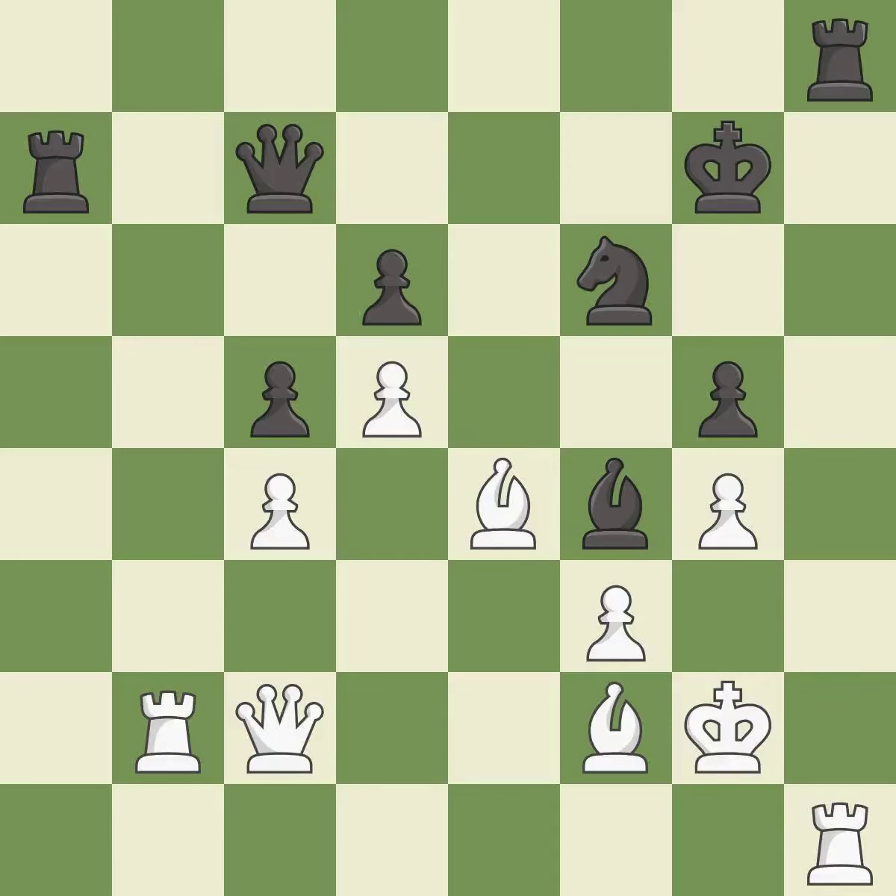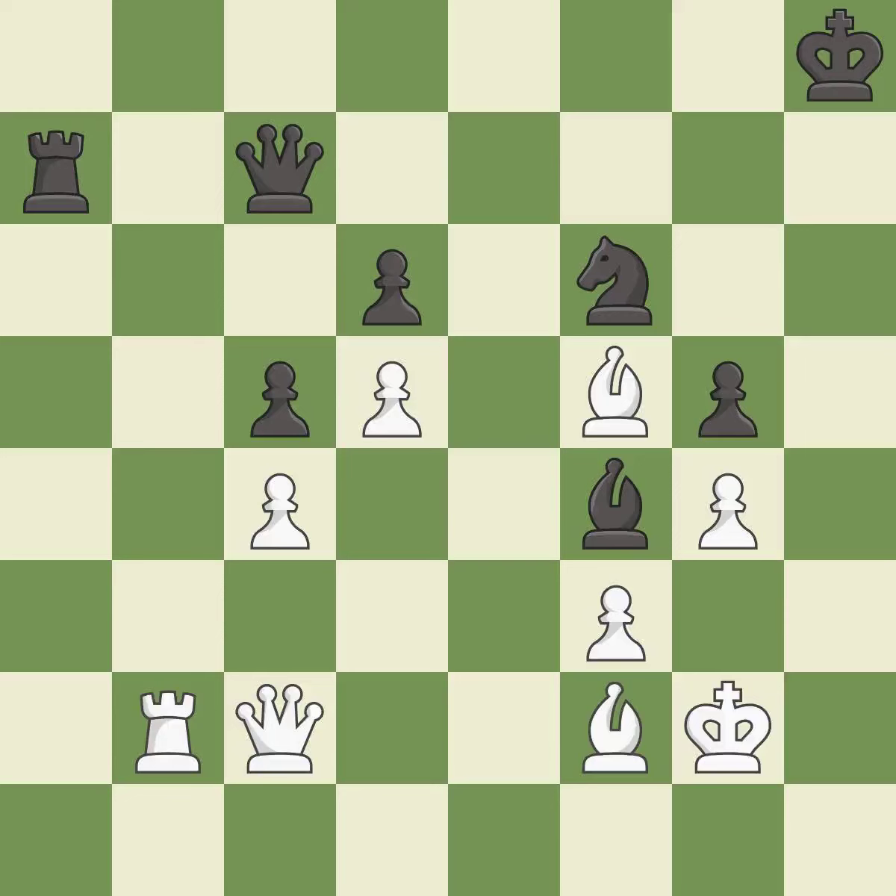This ignores a better way to offer an equal trade of pieces — it is an inaccuracy. This is an equal trade — it is best. Recaptures — it is best. The bishop now occupies an outpost, a secure square in the opponent's territory — it is best.